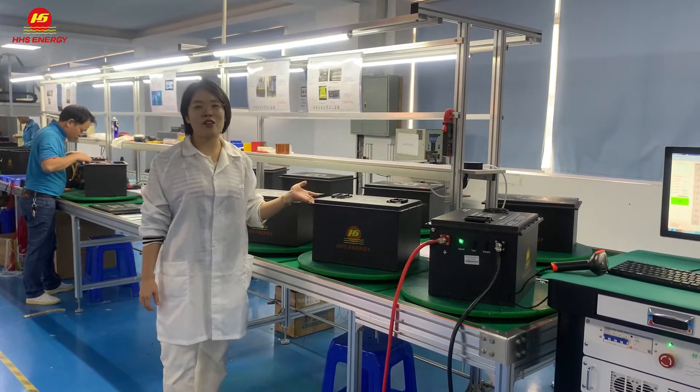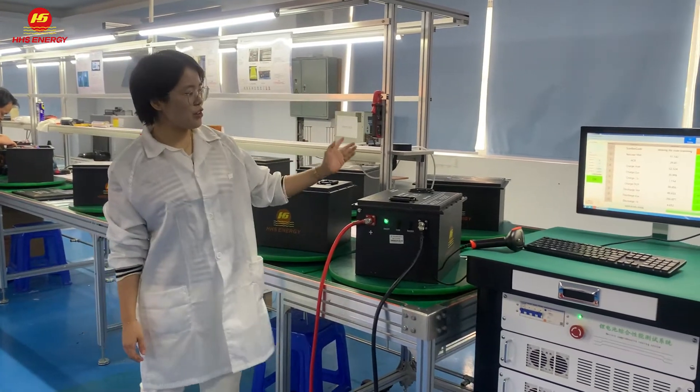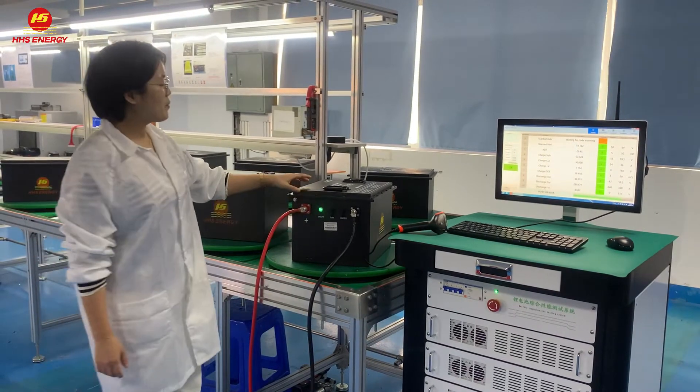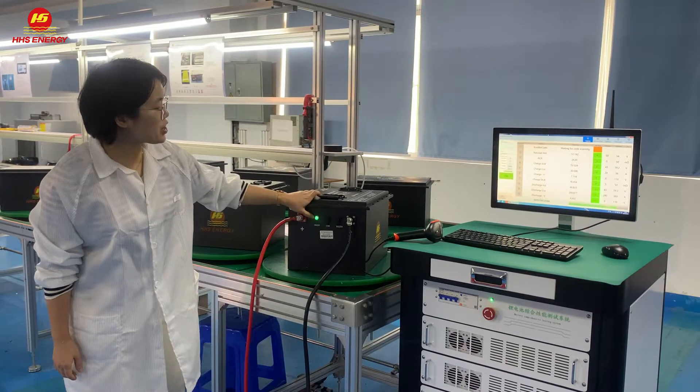So, do you guys prepare for the first task? Let me show you these Dutters. This factory has already been turned on. First step, you have to turn on the switch.